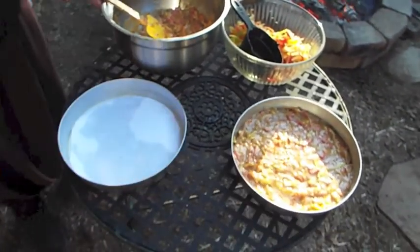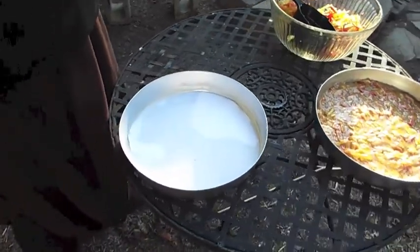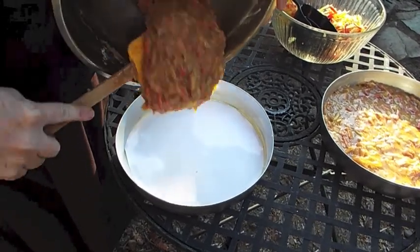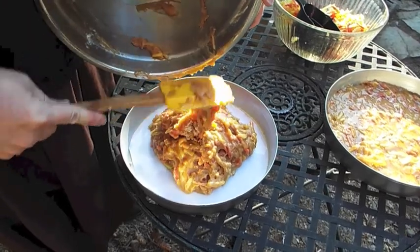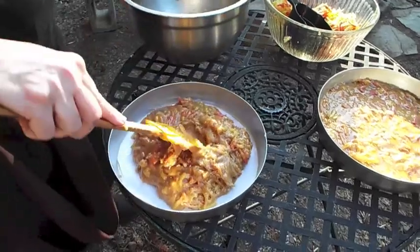Here's my second cake pan, and these will go into two separate Dutch ovens so they are cooking at the same time. That way I don't lose my leavening — if I cooked one at a time I could do it, but the second one would not rise as well.